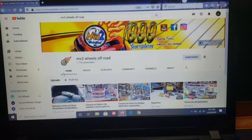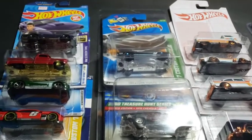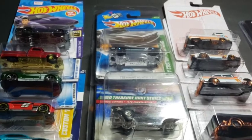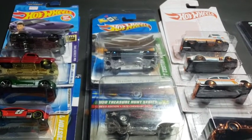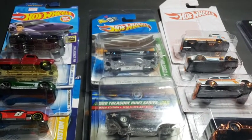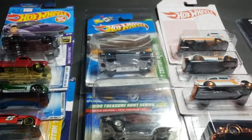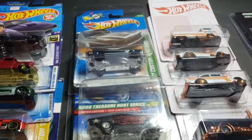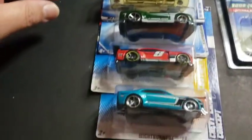Welcome back guys, bienvenidos nuevamente amigos. On this video I'm going to show some pieces that I picked up recently — some of them I bought online, some of them I bought at a local grocery store. En este video les voy a mostrar unas piezas que conseguí recientemente, algunas las compré en internet y otras en una tienda local. Espero les gusten.